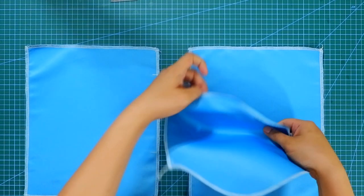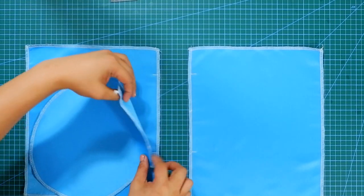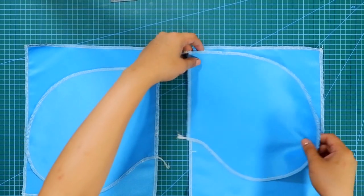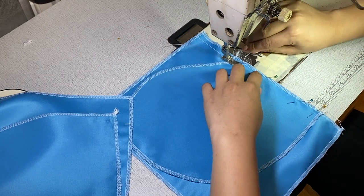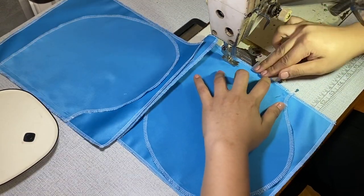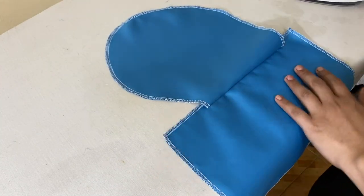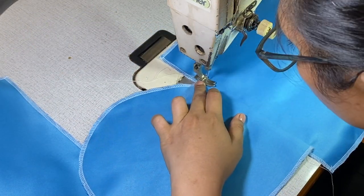Get your two pocket pouches and place them right side to right side, matching the marks. Sew the two pocket pouches by four-eighths of an inch — depending on how much seam allowance you use; for me I used four-eighths of an inch. Turn the pocket pouches out and give it a press. After that, topstitch the pocket pouches by three millimeters.